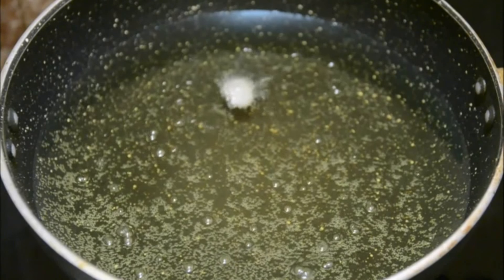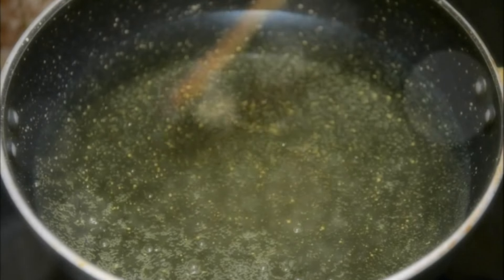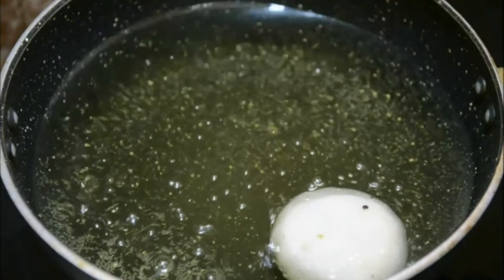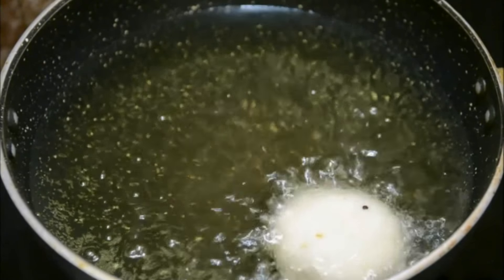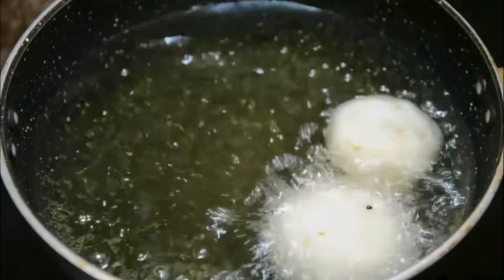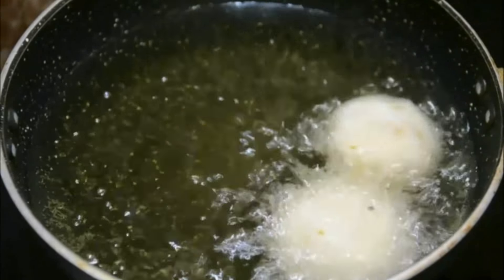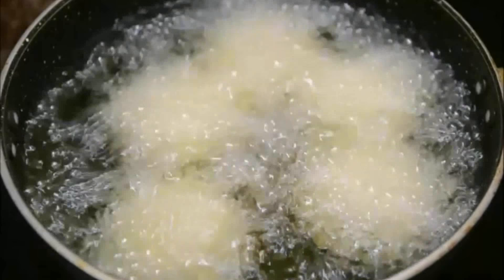To check the temperature, I added a tiny bit of dough and it immediately popped up, so the oil is ready. Very gently slide in the pitta and deep fry on high heat until golden brown. Since the dough is already cooked, you don't need to cook it further - just get a crispy coating on top and the pitta is good to go.